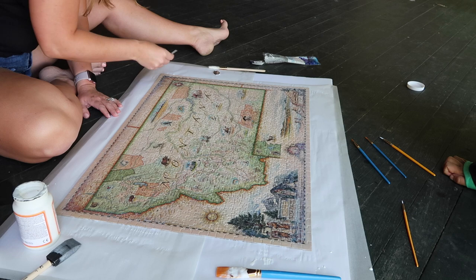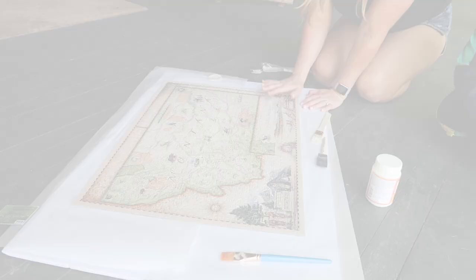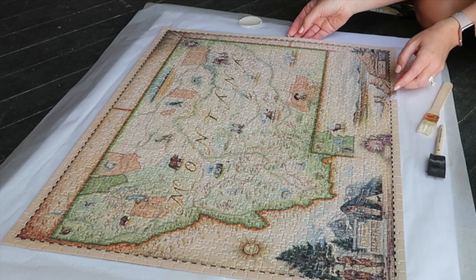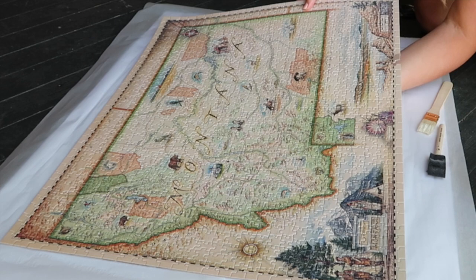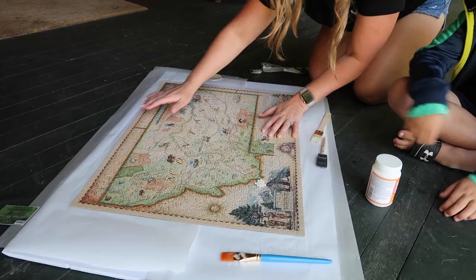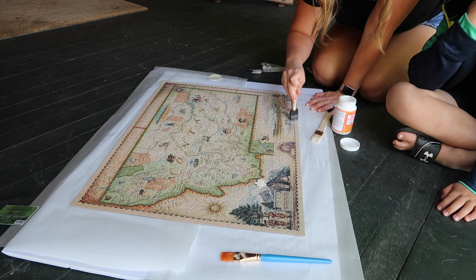We're going to let that dry and see if we need a second coat. Then we're going to flip it over and do the back as an extra security measure. We let it sit for about an hour. I'm going to carefully lift up on the edges — you can see this one needs a little touch up. I'll gently lift in the middle to see if any of it's loose. There's a loose piece, so I'm going to do a touch up in the areas that feel a little shaky.